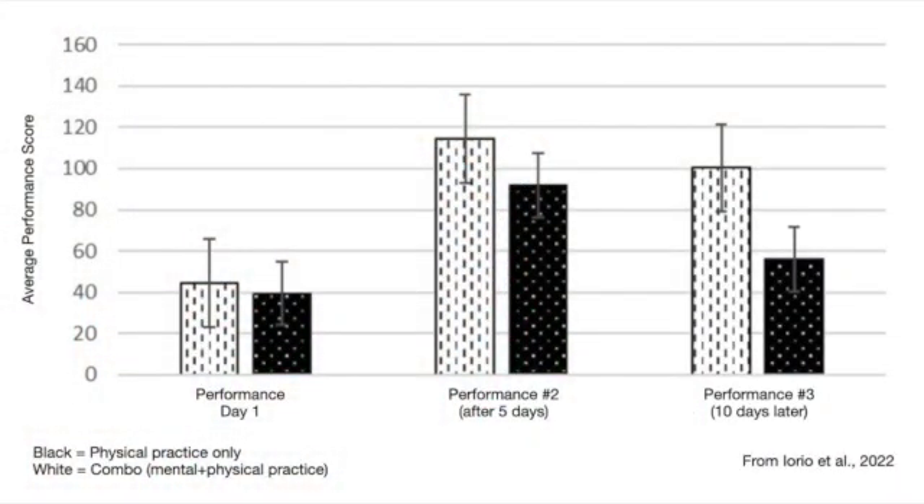The final thing they did was come back 10 days later — after a 10-day break where they were not allowed to practice — and recorded one more performance. They found that after five days of practicing, the mental practice group was starting to pull ahead in terms of performance ability. This difference was not statistically significant, but you can see on the graph that the group is starting to pull ahead. The real difference was seen 10 days later when they came back without having done any practice in between — the mental practice group was clearly doing better at performing the piece from memory. This indicates that the combination of mental and physical practice creates much more durable memory and skill, which you find across a variety of studies.